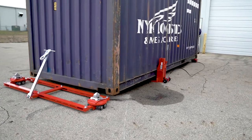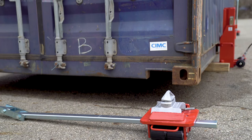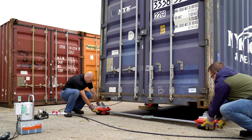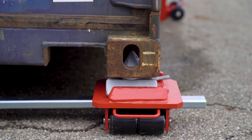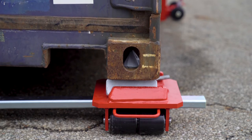To put your dollies to work, you'll first need to lift the container off the ground using GKS hydraulic tow jacks. Position the F dolly so that it is placed underneath the corners of the container and lower the container onto the dolly. Take caution to lower the load slowly.